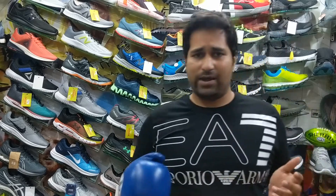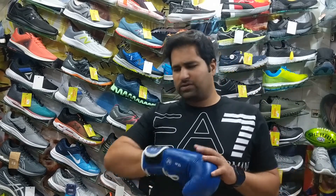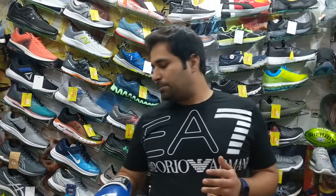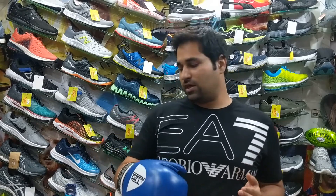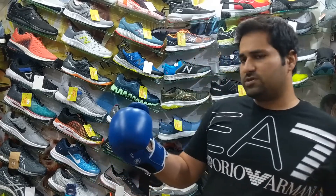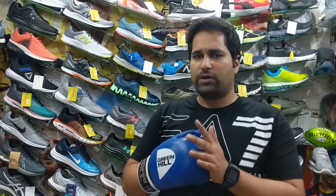I won't call it a very high-end glove, but obviously it is a good value for money. There are some good competitors in the market, but if you ask for a decent product at a decent price, then this is not a very bad option. The shock absorption system in this glove is very good — it's quite good.